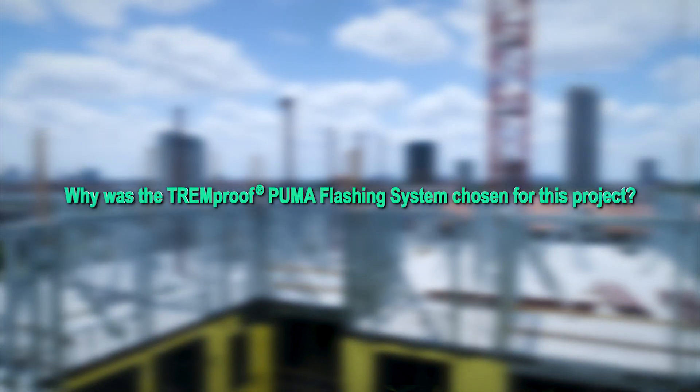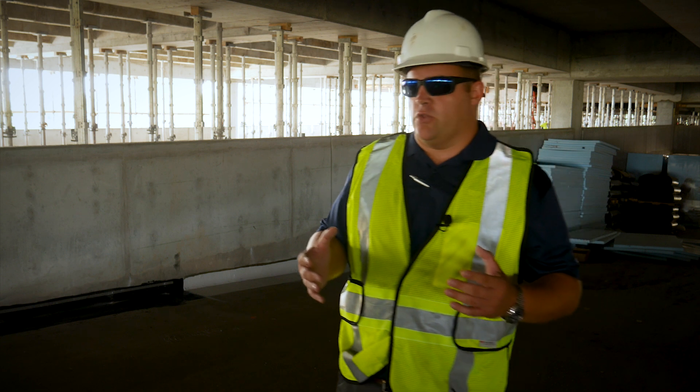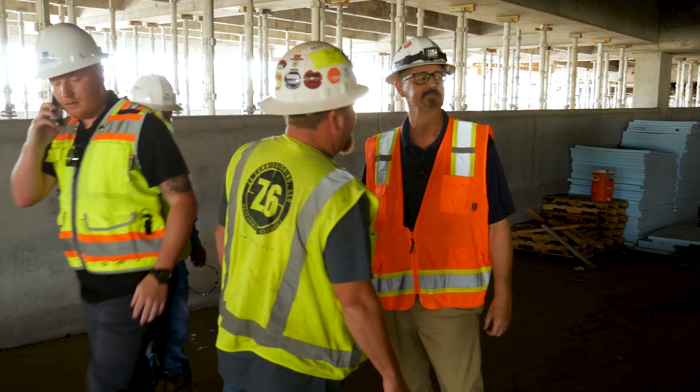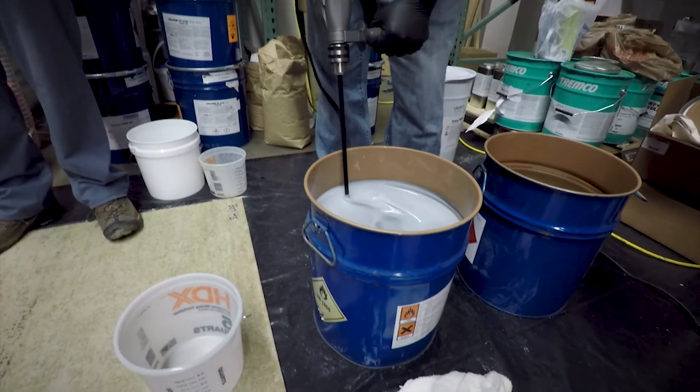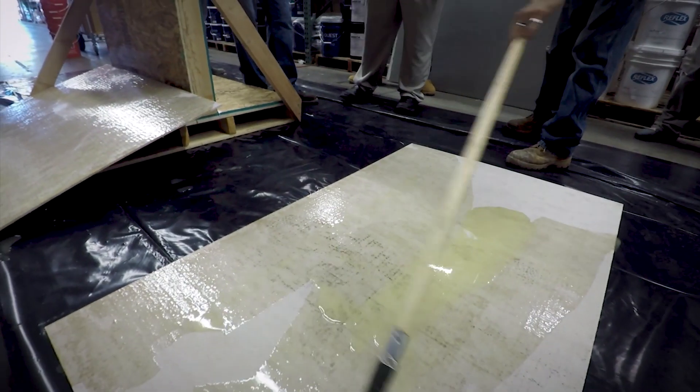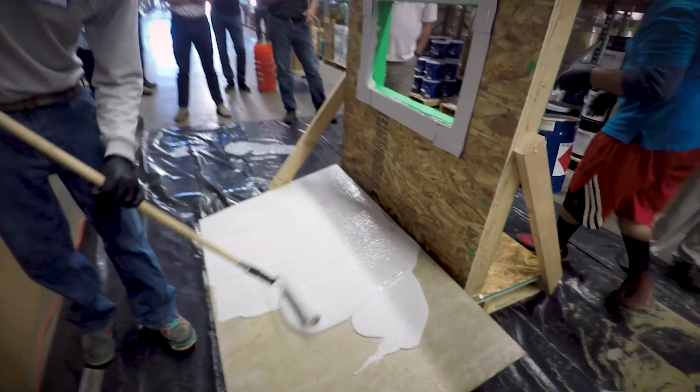Initially we were planning on detailing with our 6100 until we talked to David about how we can tie in with our BCR, which is our Puma system. First we had a hands-on training showing them how the hot system works compared to the BCR.